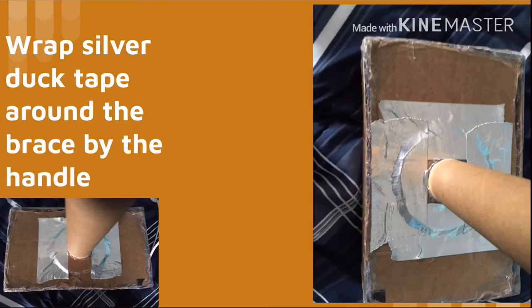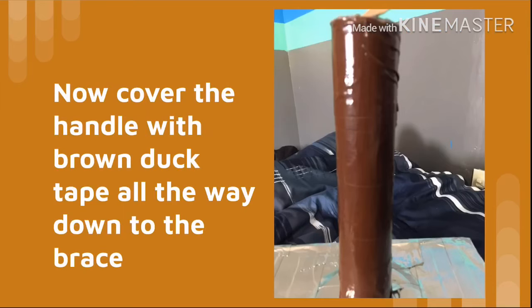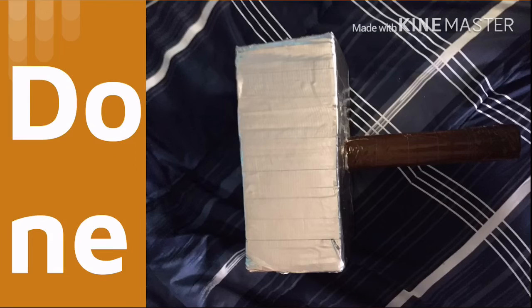Wrap silver duct tape around the brace by the handle. Surround the rest of the head with duct tape, then cover a piece of duct tape around the handle, connecting to the brace. Now cover the handle with brown duct tape all the way up and at the bottom. Leave a piece, wrap it, then place another piece around — and you're done.